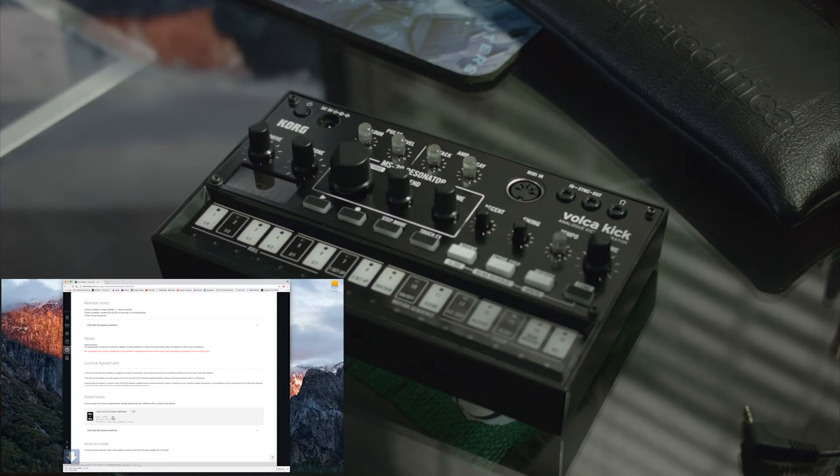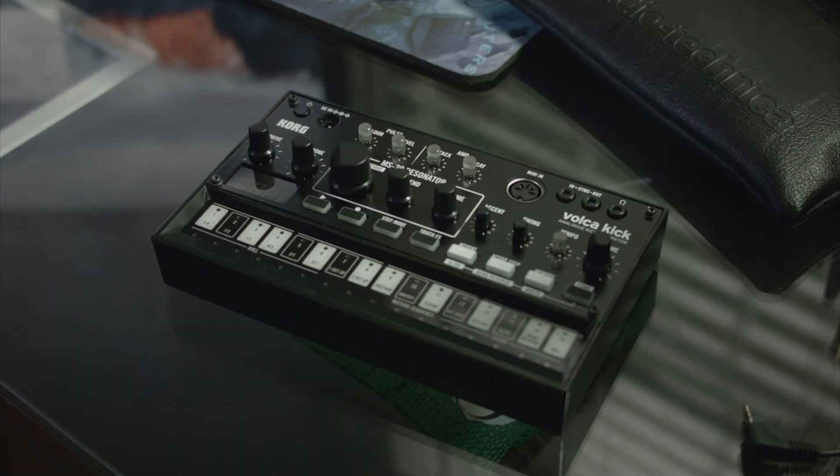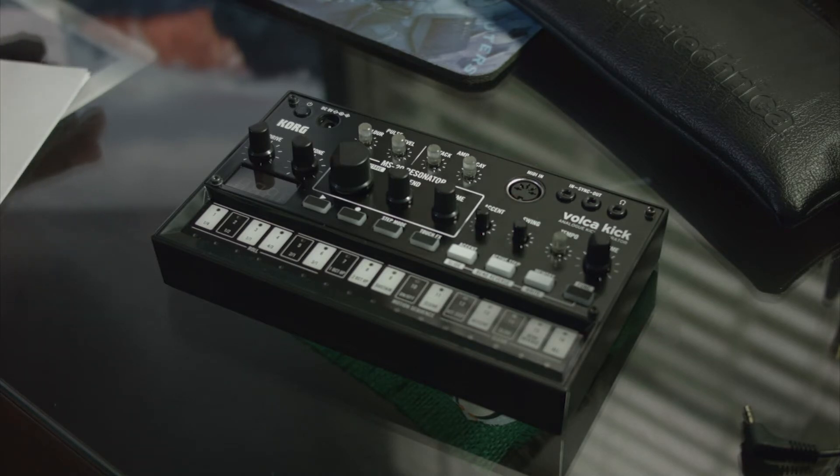Assuming you've already went to the Korg site and downloaded the support software, your driver and your firmware update, let's get started. The first thing we need to do is check and make sure that we have the right update for our firmware. If we don't, we need to go ahead and carry on through the procedures and make sure we get the appropriate update.